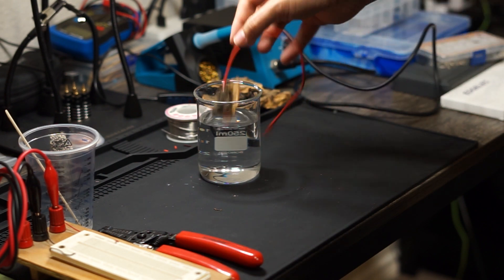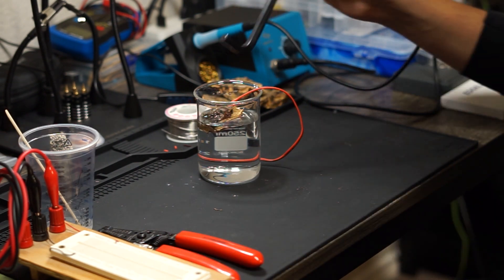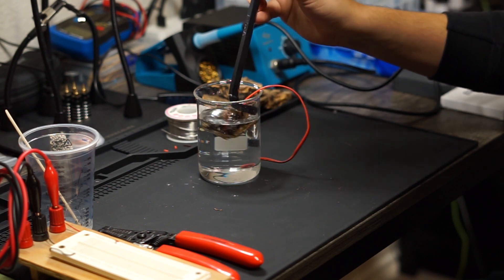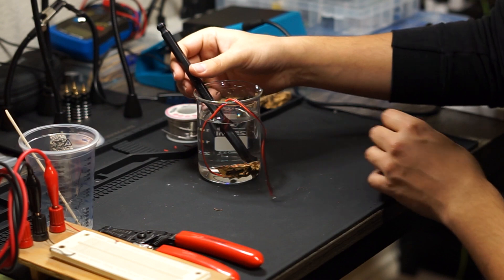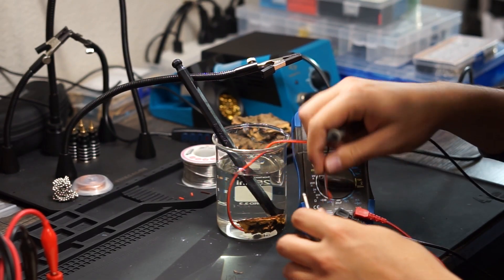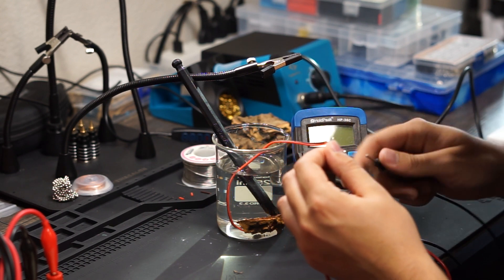By placing it in some water — however, this being cork bark, it needs some coercion to stay under. After letting it soak for a while, I could whip out the multimeter to test the resistance.